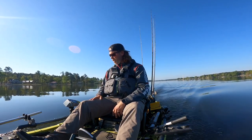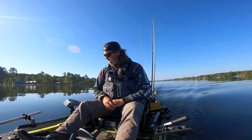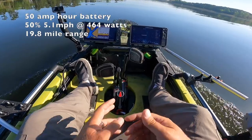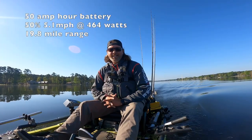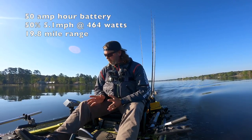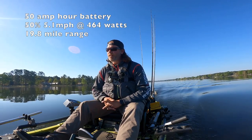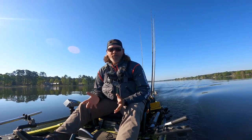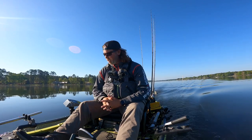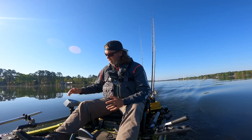At 50 percent I'm at 464 watts and 5.1 miles an hour. That's as fast as I was able to go with the NK180, so I'm pretty happy with that. It's also better battery consumption than the 180, and if you're running a 36-volt battery you've got more capacity than you would have had with a 24-volt anyway, so you've got a lot more range. And this was basically wide open a couple days ago — let's see what it takes to get to 6 miles an hour.